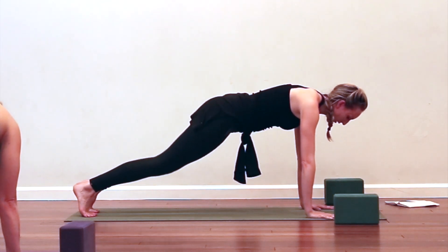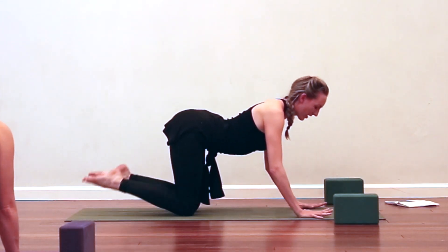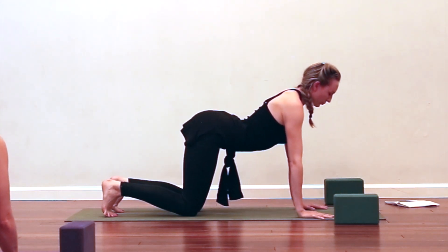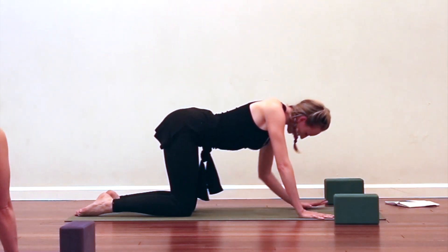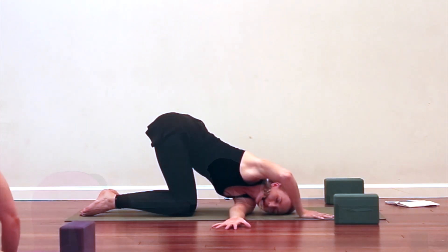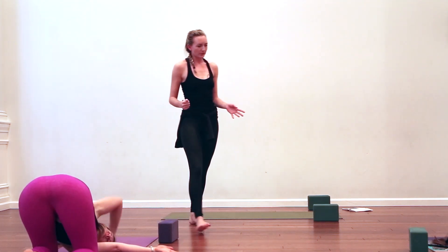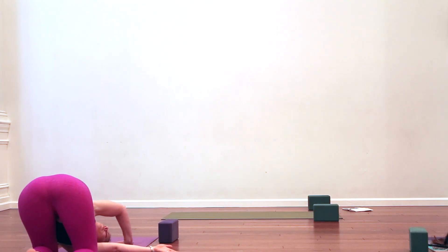Inhale, come into an up-cat. Exhale, down-cat — round. Inhale, find a flat back, come to that neutral spine. On your inhale, reach the left arm up, this time exhale, thread the left arm underneath the right for your twist. You can extend the right arm — if you do, really press into the palm to take you deeper into the twist — or bend the right elbow, prop it up so the elbow faces the ceiling for more leverage. Imagine that block between the thighs, squeeze it energetically and lengthen your tailbone back in space.